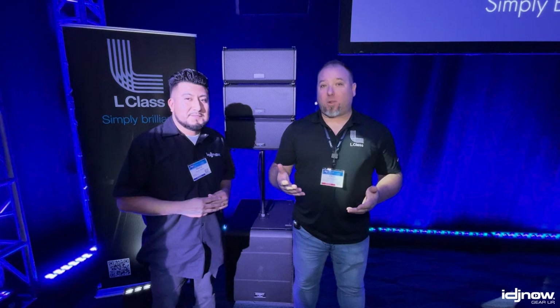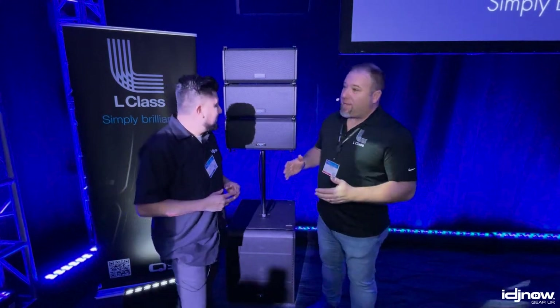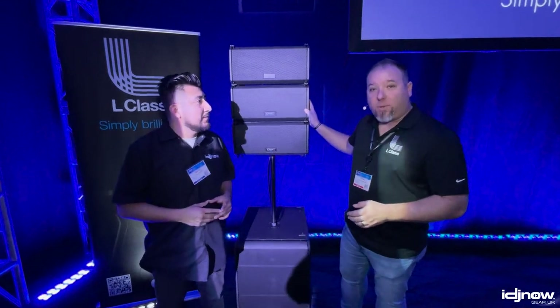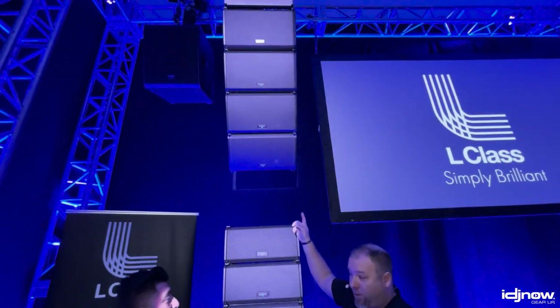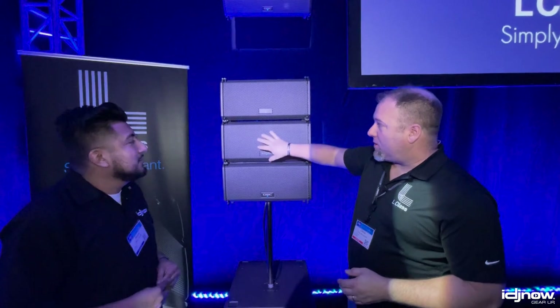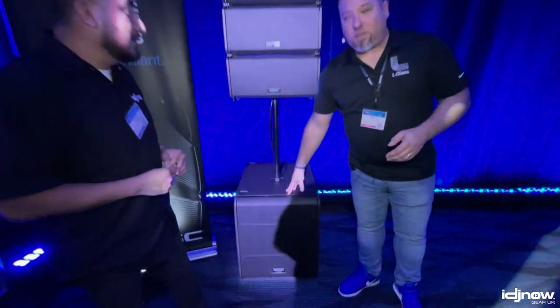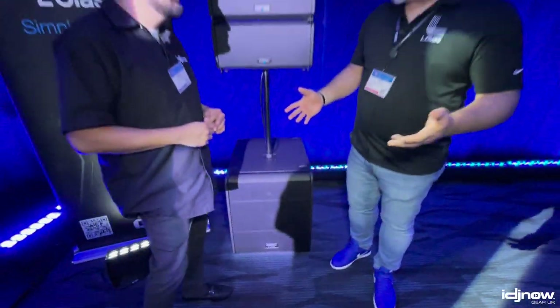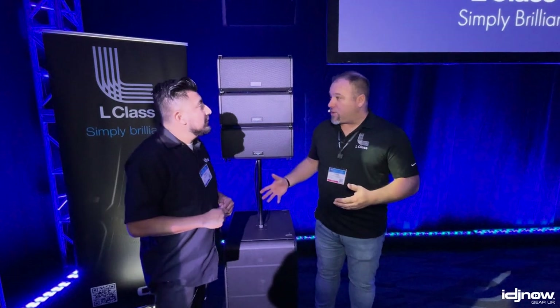We're launching four new products here at this NAMM show that are the beginning of our L-Class. Out of the gate, it's going to be two line array boxes: a two-way eight-inch line array with single compression driver, and a two-way 12-inch line array box with dual compression driver — so two sizes. We also have the companion 18-inch subwoofer, which is acoustically very similar to the KS118, just with our L-Class functions.